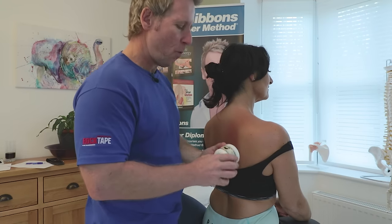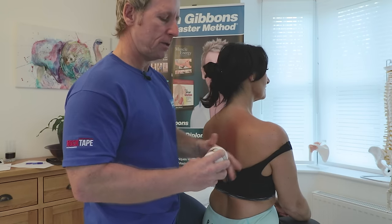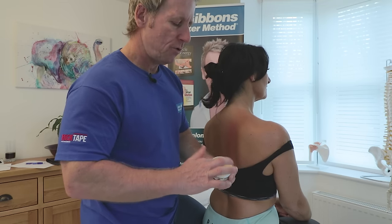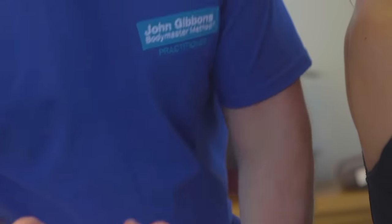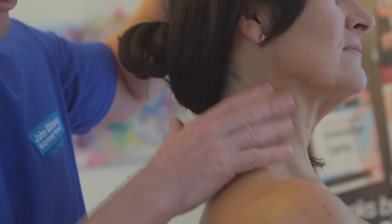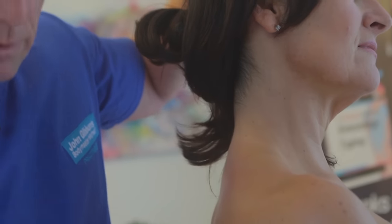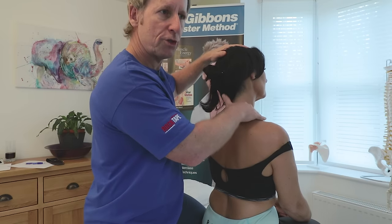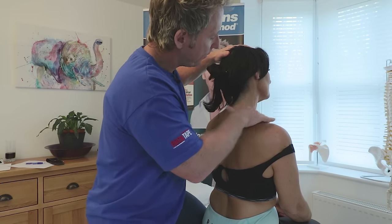I tend to use a wax by Songbird — it's a fascial wax — and we barely use any. We literally just rub one or two fingers on top, then lightly apply some down the SCM. Not too much — you want to see a sheen rather than a shine on the tissue, because otherwise you'll have too much and the fingers will just slip.